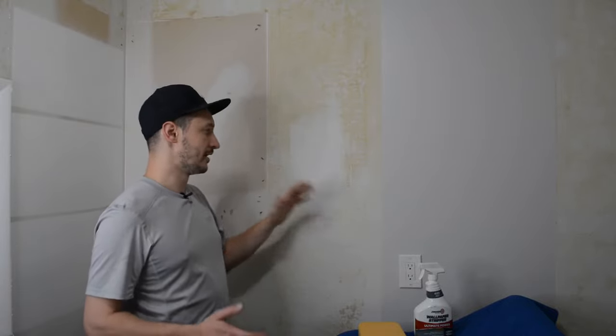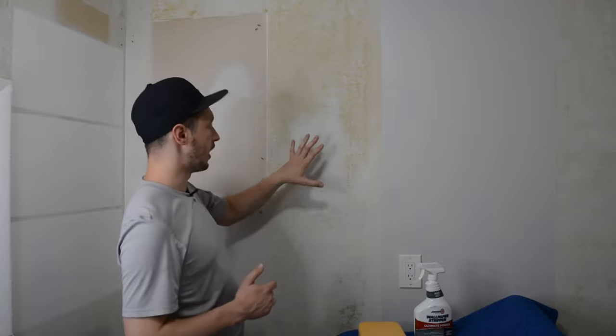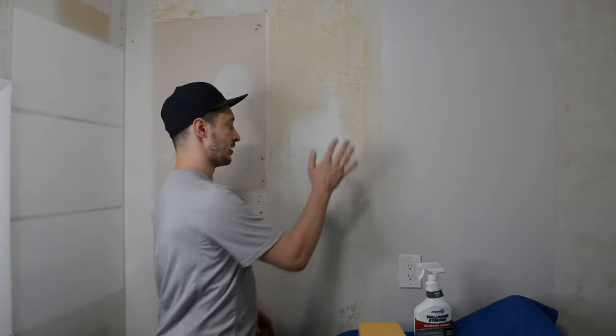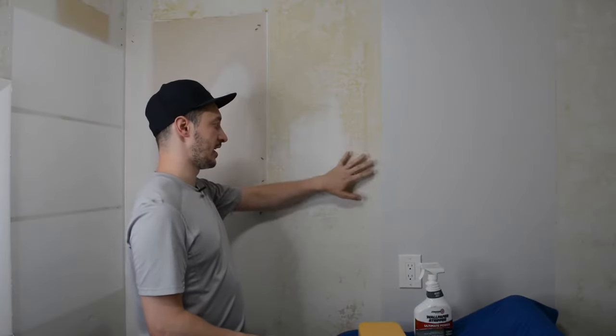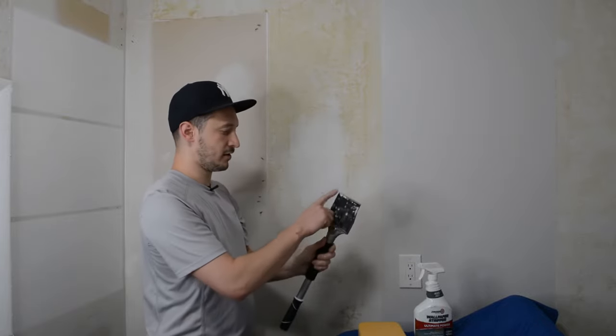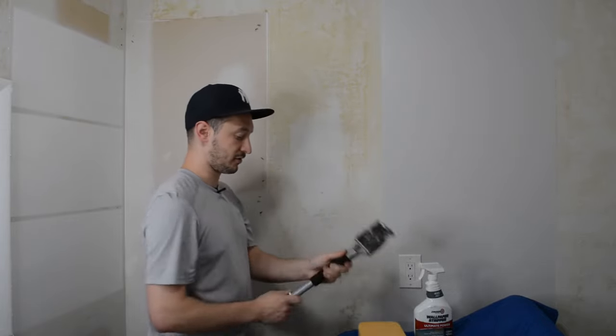This glue is at least 30 years old based off what I know about this room, so it's been on there for a while. Luckily the wallpaper came off cleanly, it just left behind all this glue. If you try to scrape this off dry you're not going to get anything. Best case scenario you get a little bit of dust that flakes off. Worst case scenario is you start to mess up your drywall, which is an even bigger problem and more work.